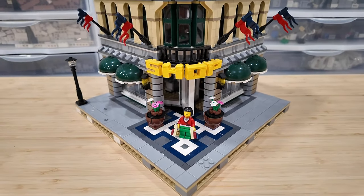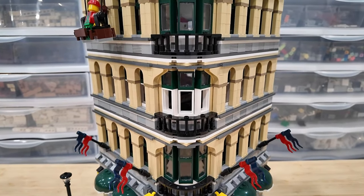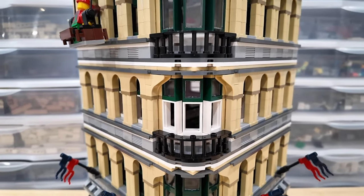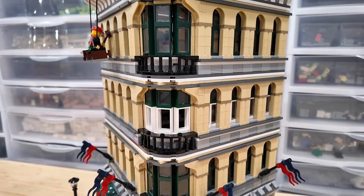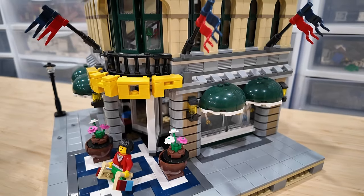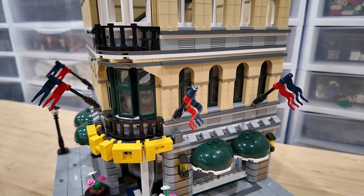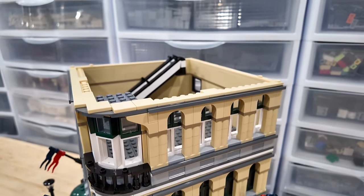In regards to the Grand Emporium, I haven't made very many changes to it, but I actually added an additional floor right up here. My wife got me this one for Christmas when I first started collecting LEGO, and I thought it would be pretty cool to increase the height. I grabbed the instruction manuals, flipped through page by page, wrote down all the parts, added them to a BrickLink wanted list, and ordered them to create a second floor.